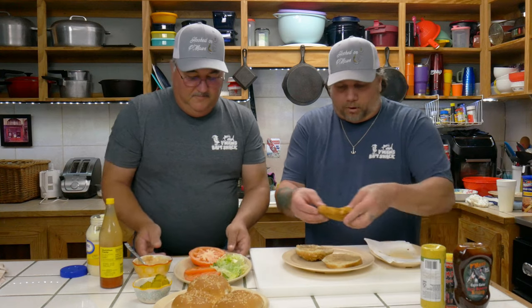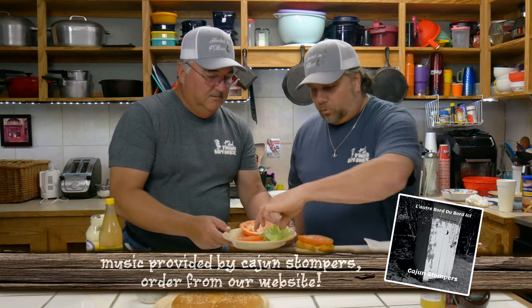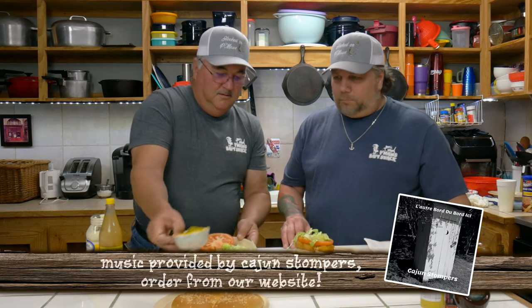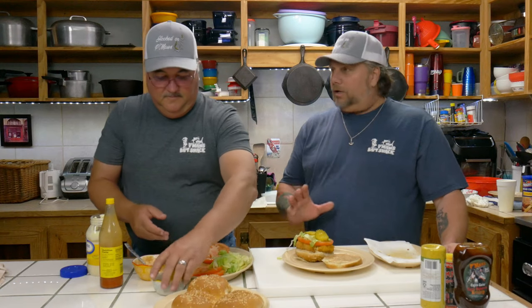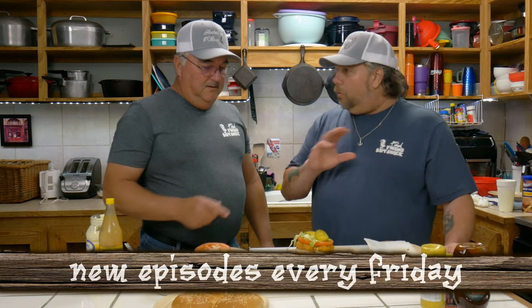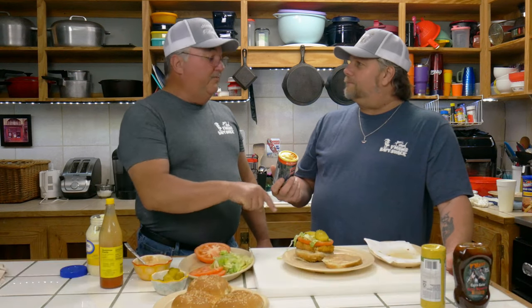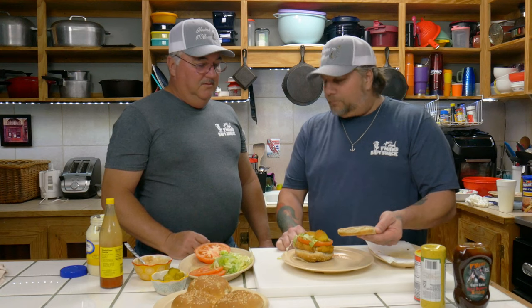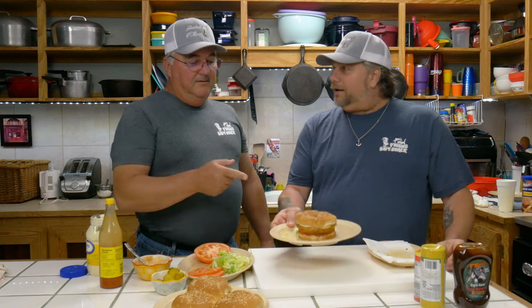Then you take that catfish golden brown and put it right on top of that. We're going to put some lettuce and your tomato right there on top. Some lettuce right on top, and then you put some pickles — put a couple pickles right there. Look, this makes the best burger. There ain't no burger joint in the world going to top this burger right here. Look at that — if you damp the bottom, the top is all dry guys. Not ours. Look at that sandwich — if you never eat a catfish burger, check that sandwich out.